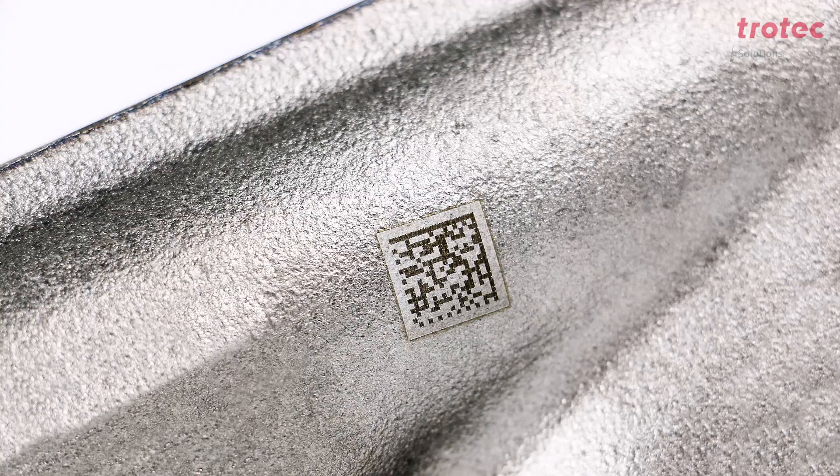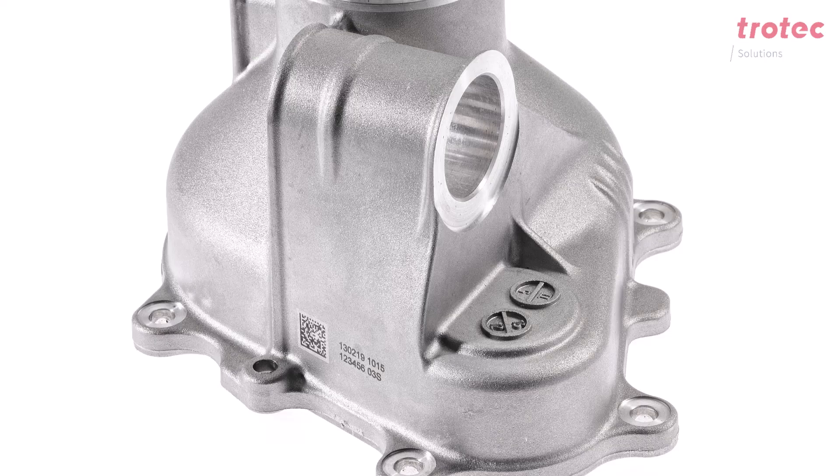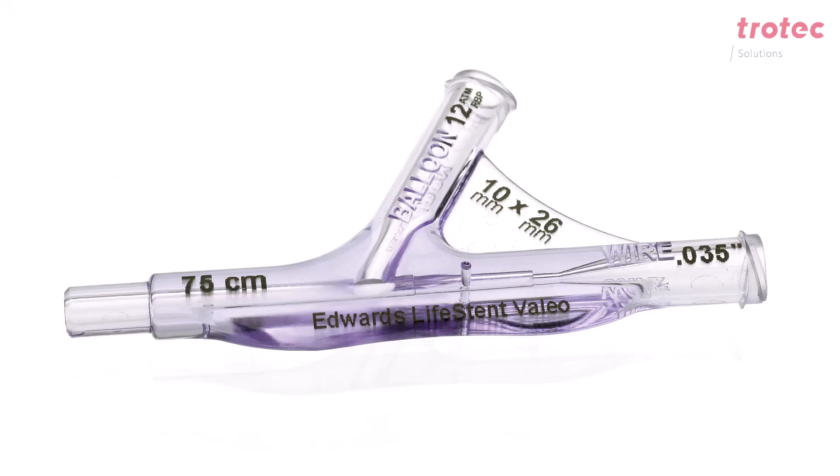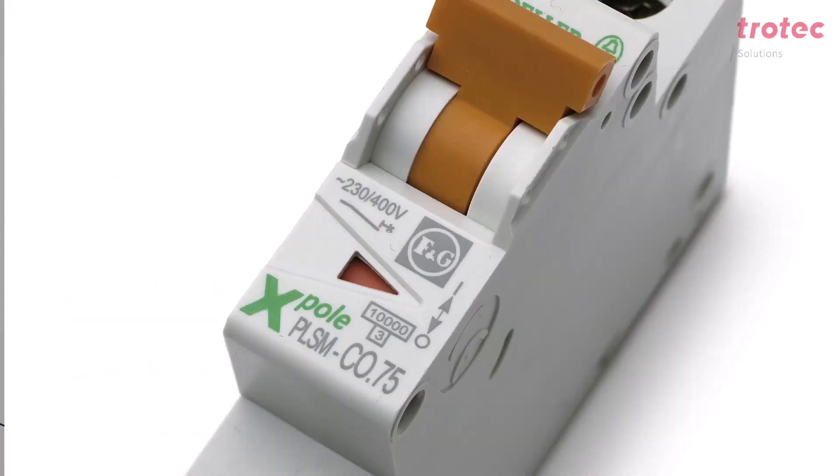The different laser strengths result in a very wide range of laser applications. There are also a wide range of materials that can be processed with the InMarker. On the one hand, we have metals such as low-alloy or high-alloy steels, aluminum, and copper. On the other hand, the InMarker can also be used to achieve a very good color change in plastic.